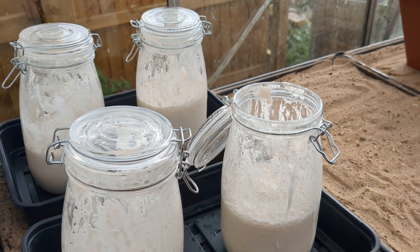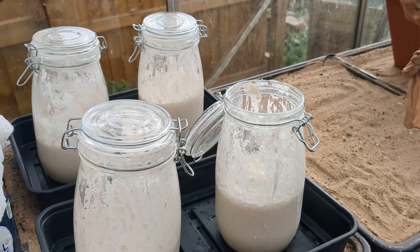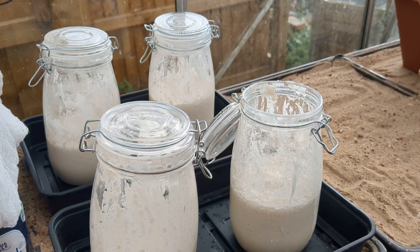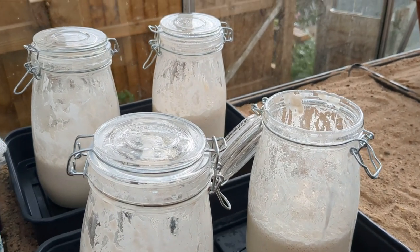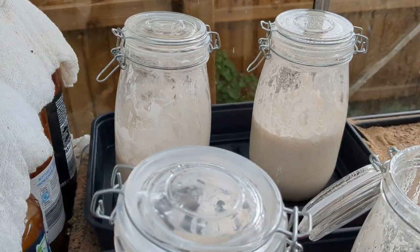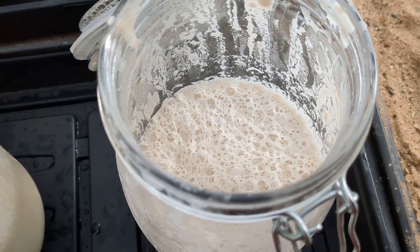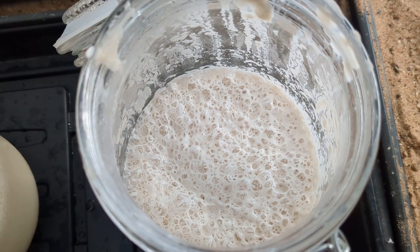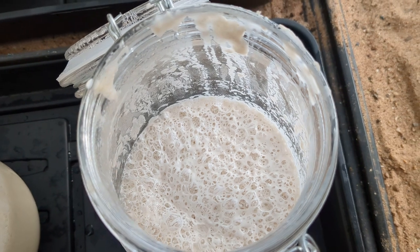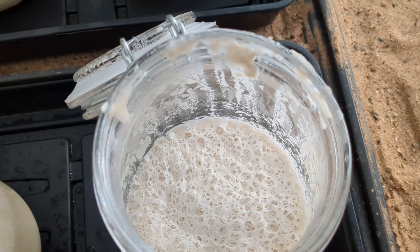I added some flour — some bread flour — the flour is the food, if you like, that the bacteria in a sourdough feeds on. I don't know if you can see some of the bubbles in the jars from there. I've opened one up so we can have a closer look at what's happening. You can see all the bubbles forming — that's the sourdough bacteria digesting the flour and producing carbon dioxide.